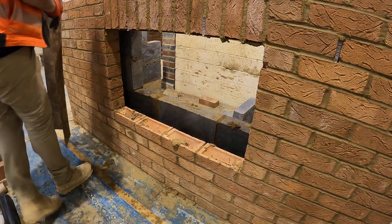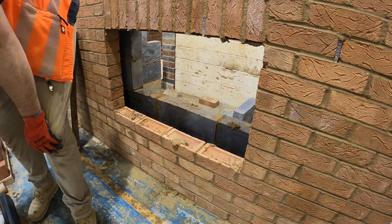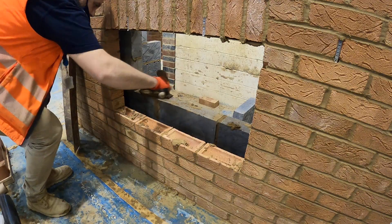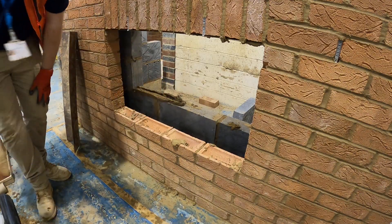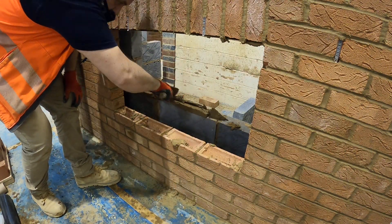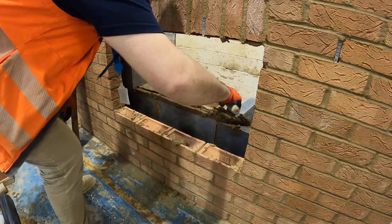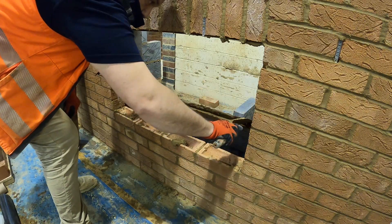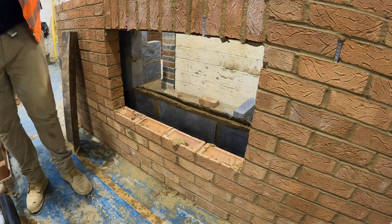All that remains now is to install the windowsill, and for this you're going to need a course of bricks running along the top of your inside internal windowsill where the blockwork sits. You can work from the blockwork side or the brickwork side. All my materials are on this side, so I'm going to lay my bed from this side and then position the bricks from the other side. The reason for this course of bricks is it gives it a little gradient so that the bricks fall down on the windowsill, repelling any water away from the building. So the internal height of the window is going to be higher than the external height of the window.